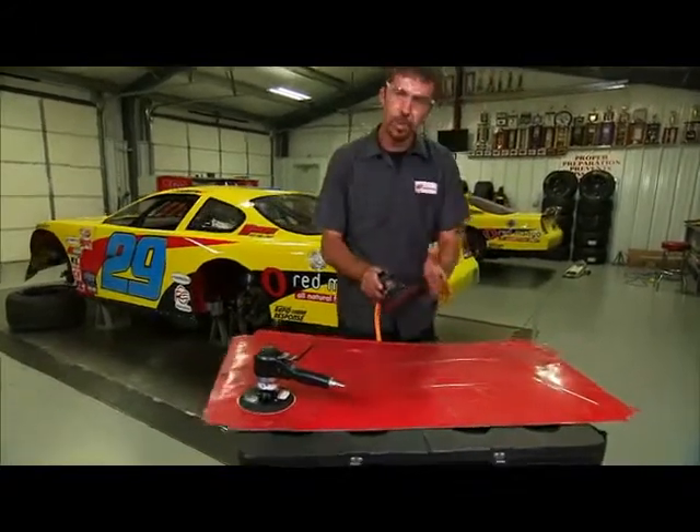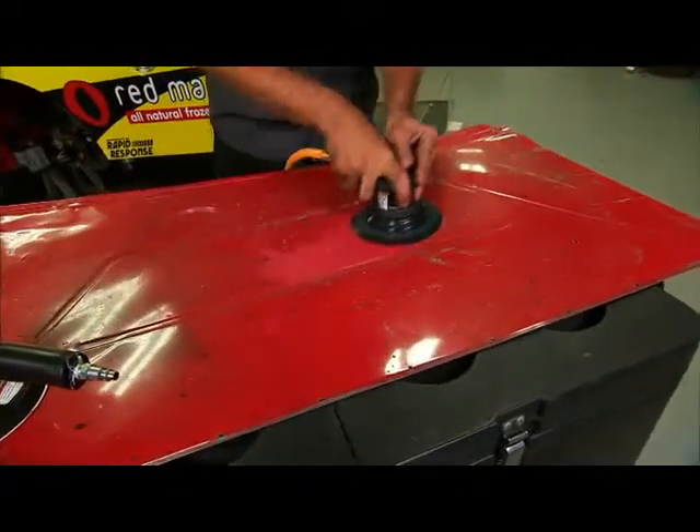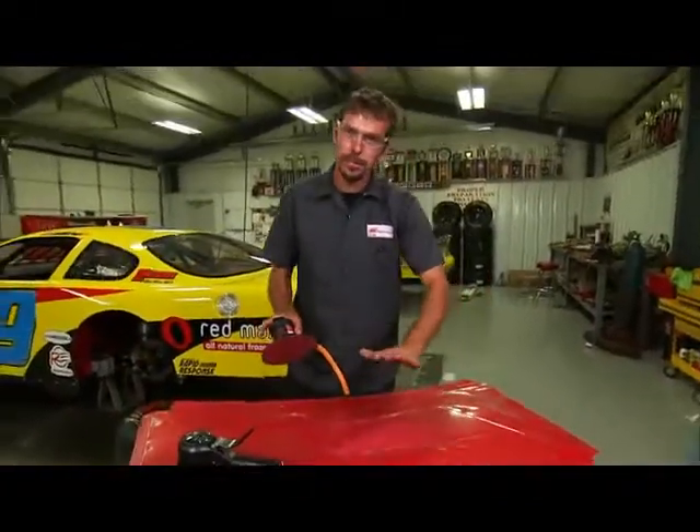Now check this out. This was more of a finesse DA sander. You can see how much I was sanding there. It's very smooth — it's more of a finish type material.